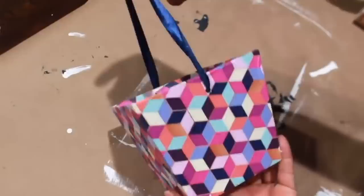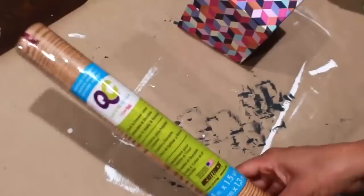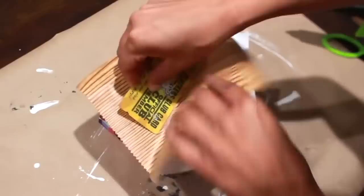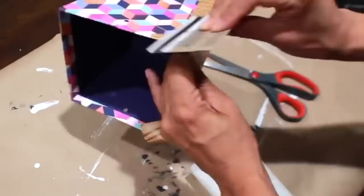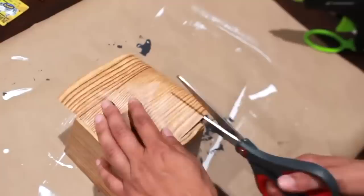To go on those hooks, I'm making over a little bucket using contact paper — just taking pieces and using a card to help smooth it out. Once I have all four sides covered, I'm taking one last piece to cover the bottom, then switching out the ribbon with some nautical rope.